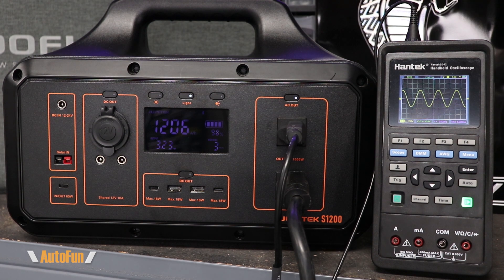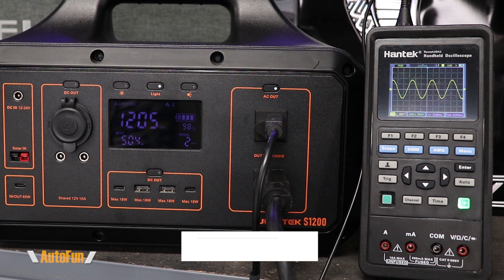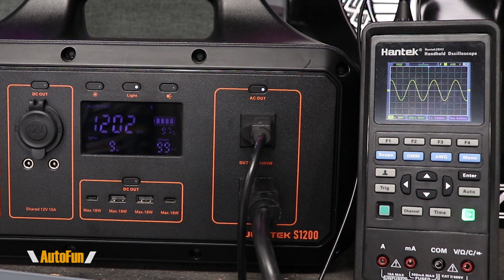With a load of 350 watts — about 30% of total capacity — the sine wave holds well. Adding a second load of about 600 to 650 watts brings us past 50%, and it still holds the sine wave. Finally, at a combined load of around 950 to 1000 watts — near full capacity — it continues to hold a good sine wave.